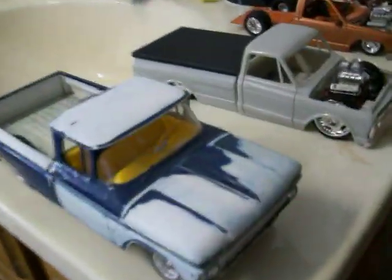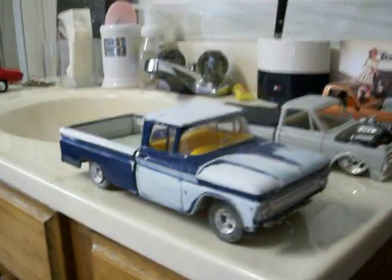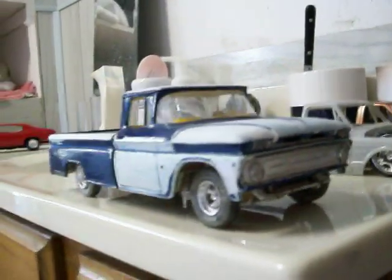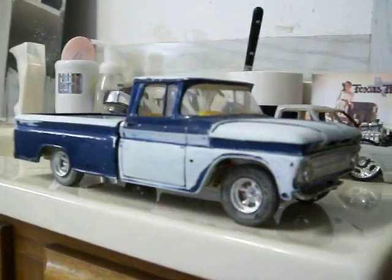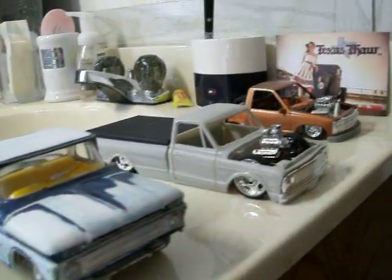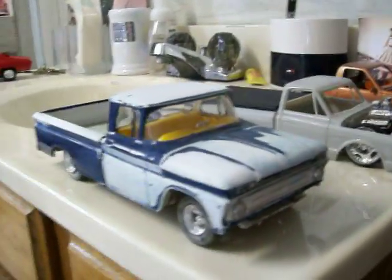On to my next project — this is a 1965 Chevy pickup, which I'm pretty sure you guys know already. I've just been messing with it for years now, and one of these days, like all this other stuff I'm working on, it will be finished.